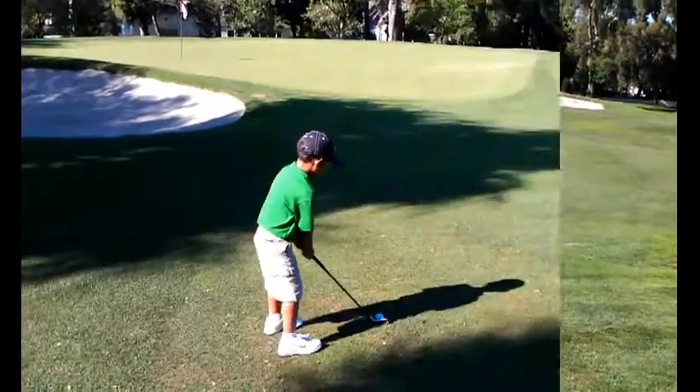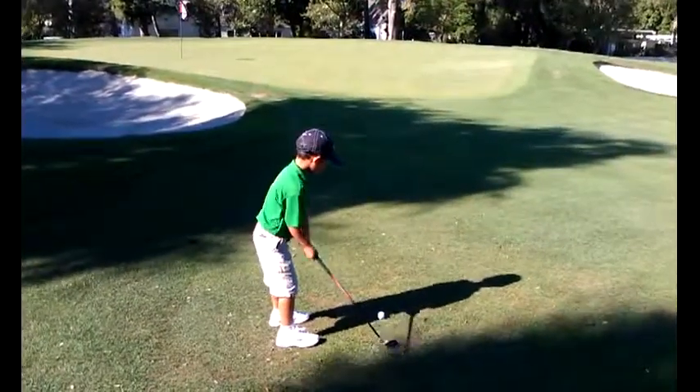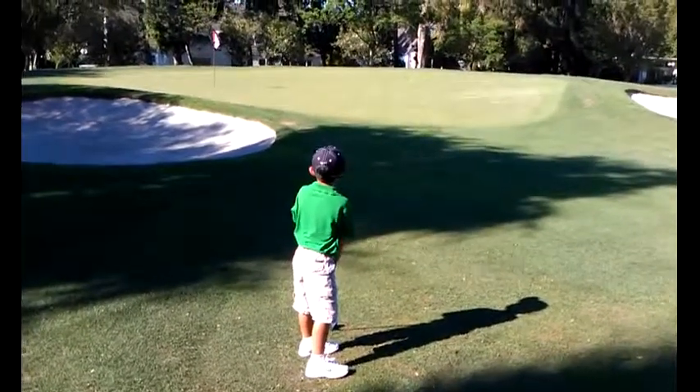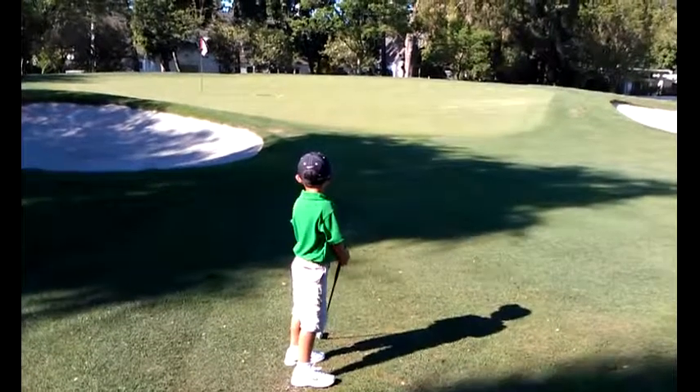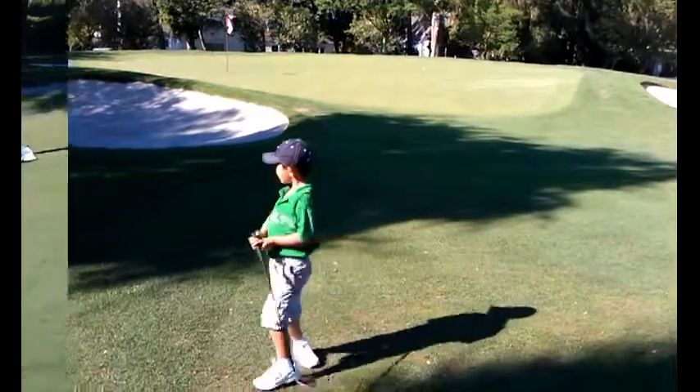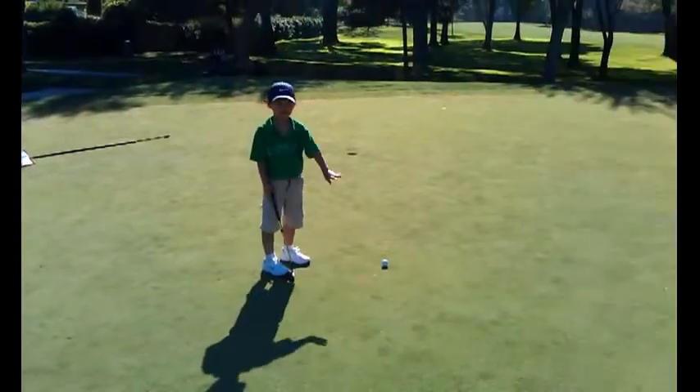Pretty good. Good shot — look where the ball is. Now you're putting. Go get your putter. Okay, all right, go ahead.